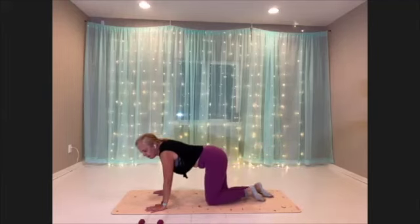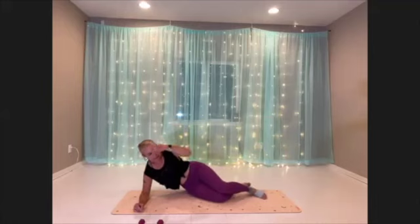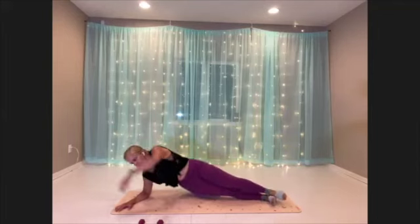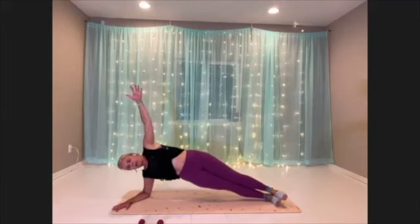Nice. Okay, hip dips, first side — finding your supportive setup, something that feels good for you, where you feel like you can accomplish this. Here we go, a little lift up and dips.